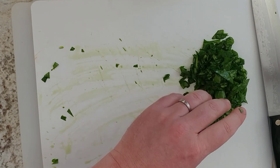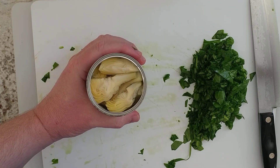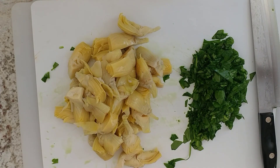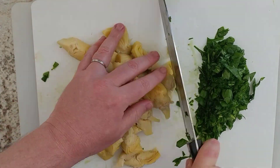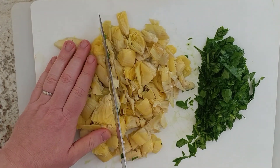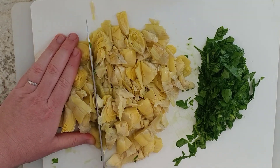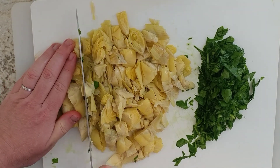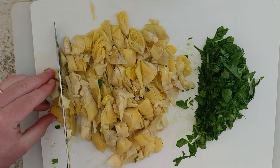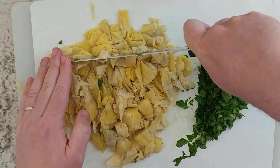Now we'll chop up our artichoke. You do not want big chunks like this in your dip, so we're going to drain it and then chop them up. While I am chopping up the artichoke and the spinach, I already put a pot of water on for boiling. It's getting hot right now. We won't need to boil it for very long — spinach doesn't take very long to cook, nor does artichoke, especially when they're chopped.